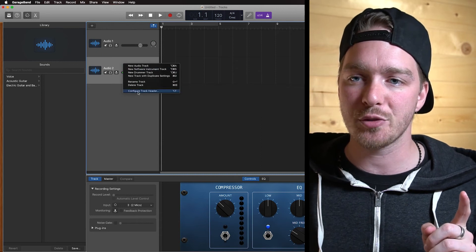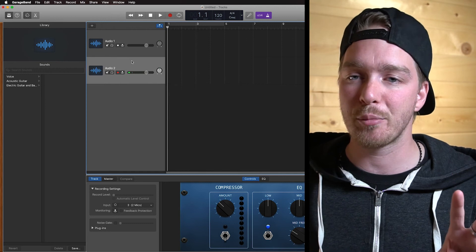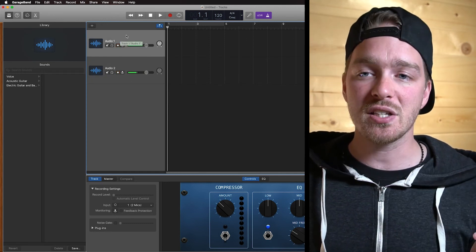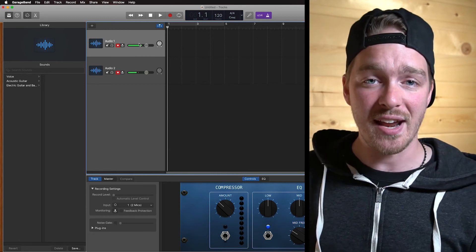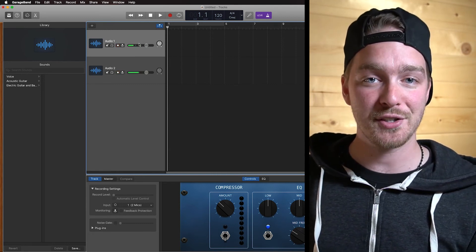I'm going to configure the track header in GarageBand to add the Record Enable button, because now I need two separate tracks record-enabled. I can record-enable both of these tracks. Now I can see meters moving on both microphones — the AT2020 is track one, and the ART-C1 is track two. Now you can just hit record and enjoy recording with two USB microphones simultaneously in your recording software.